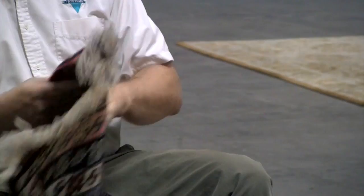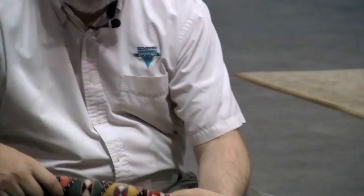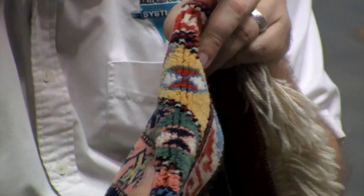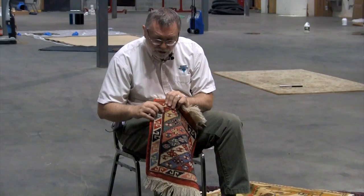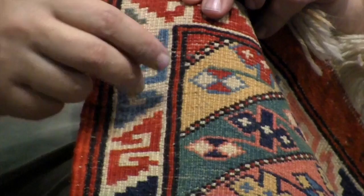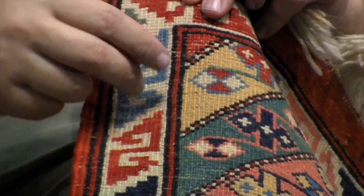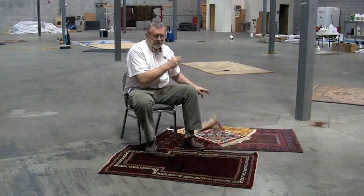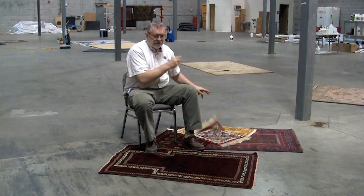These rugs usually use a Turkish knot, and if you hold this type up, you'll see a corn-rowing effect — the knots come up together with a gap in between. Typically for Turkish knots they do not have the depressed warp, so when you look on the back there are two little nodes, since every knot is wrapped around two threads. When you see two of the same color, that always means it's not a depressed warp. What that also means is that these are generally easier to vacuum and easier to dust.